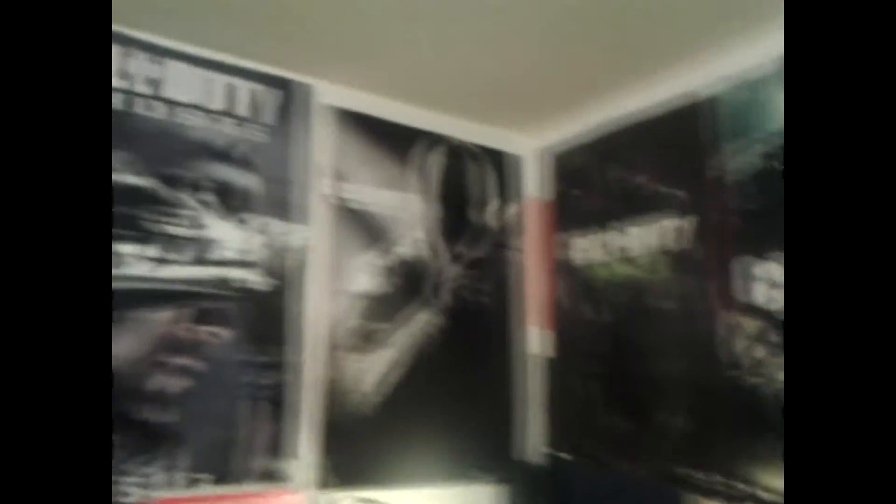Up here we got a Modern Warfare 2 poster, Red Dead Redemption poster, some of my football stuff, my letter — a lineman jacket — Call of Duty, Modern Warfare 3, Black Ops 2, and Call of Duty Ghosts. Over here in one of the drawers we got Microsoft bags, some Game Informers, strategy guides, and a Halo Reach book.